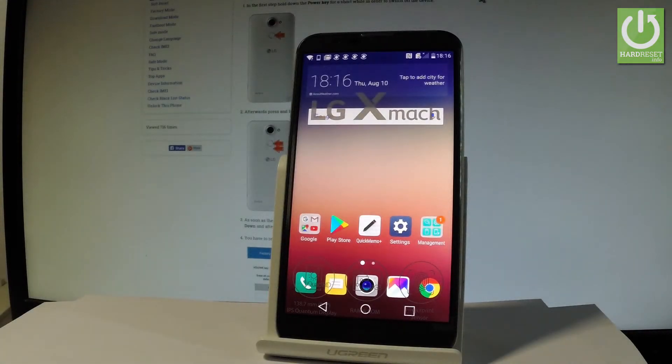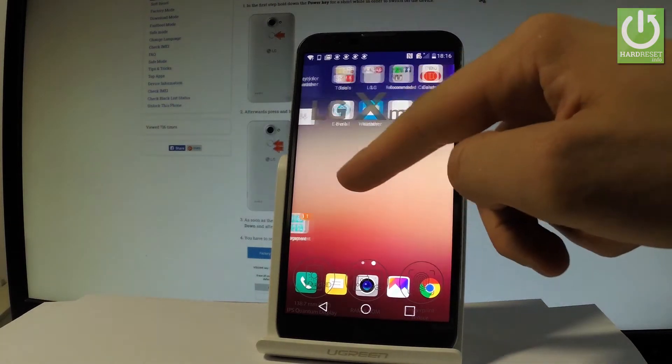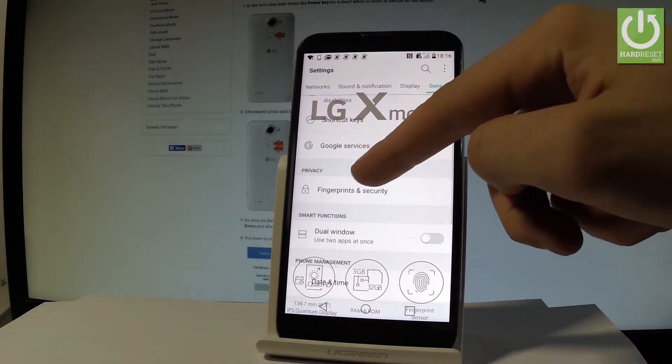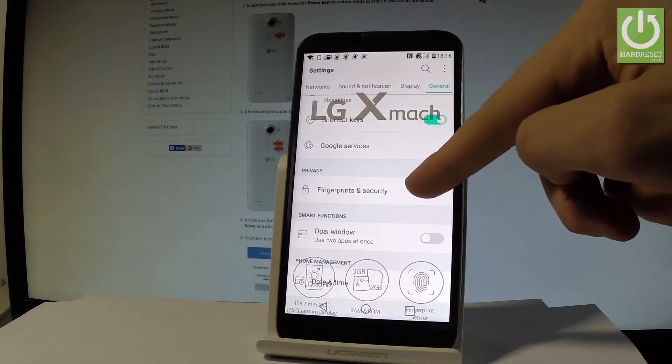Here I have LG X March and let me show you how to add the fingerprint on this device. First, starting from the home screen, find and select the Settings icon, then choose General. Scroll down to Privacy and choose Fingerprints and Security.